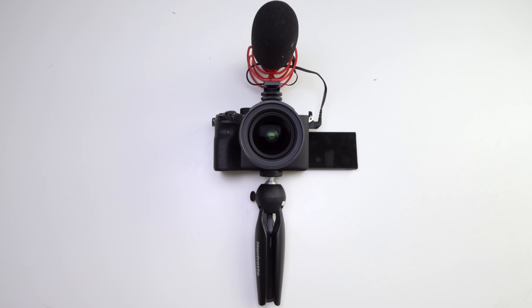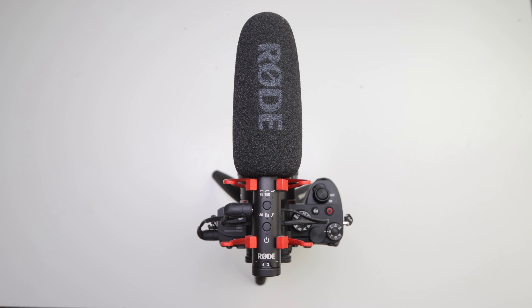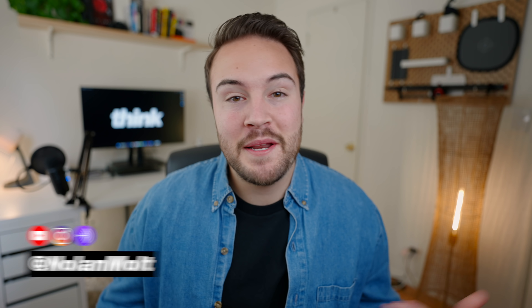Today I'm going to be sharing my Sony a7S III vlog setup and also telling you the best lenses you should get to vlog with it. Hey guys, my name is Noah Moult. Now before we even get into this, this camera is expensive — it's really, really good and I actually think it's the best vlog camera you can get. It comes with a hefty price tag so this is not for everybody.